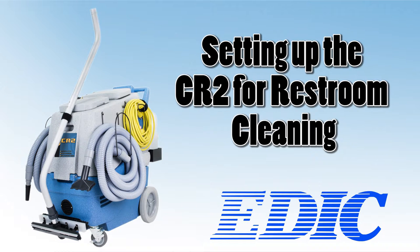This video will guide you through the setup process for the CR2 when cleaning restrooms.